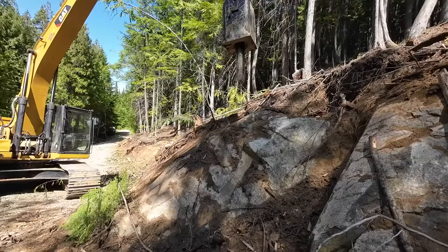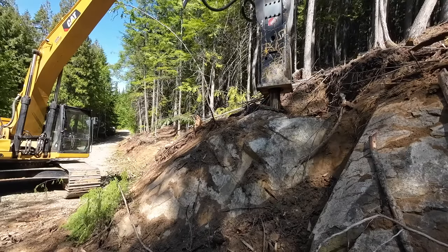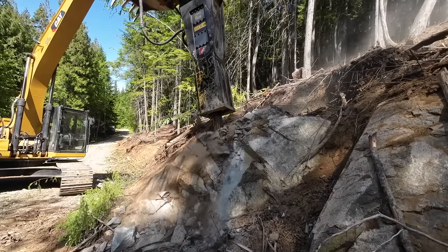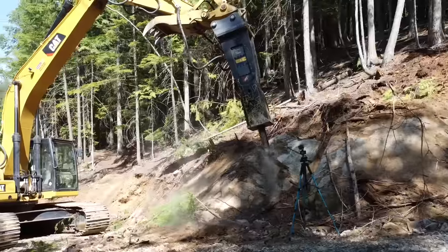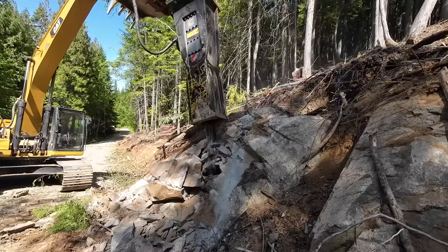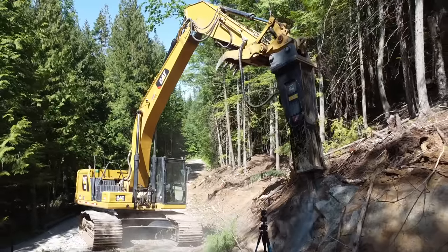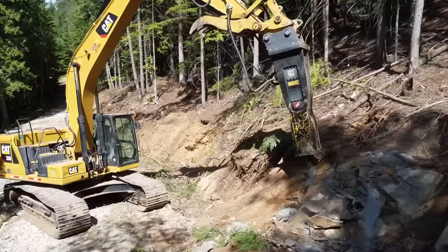Okay guys, here we go — hammering for the first time. Oh my gosh, we're breaking the boulder! It's totally working, we're going to be able to break this rock. This has been sort of the crux of this entire project — how to get through the rocks on this hill — and now we have the real solution.